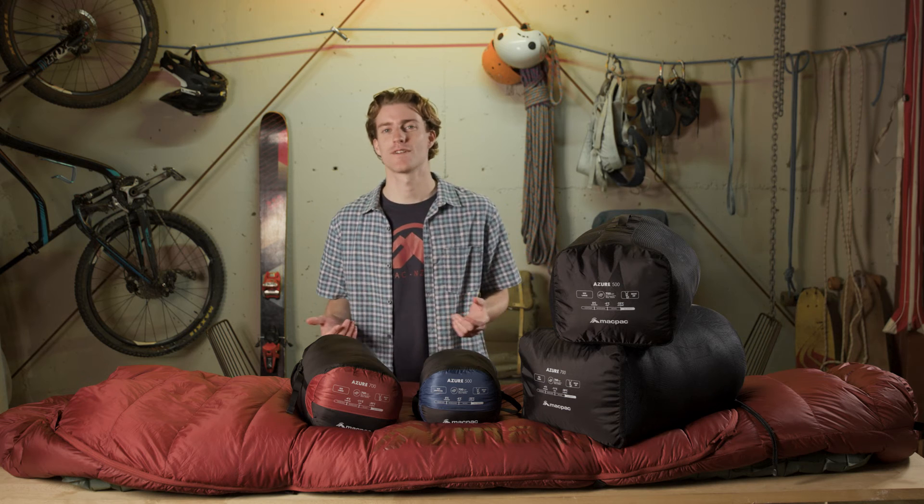The Azur range is the perfect bag for any adventure, whether you're camping in a tent or staying in a hut — you can adapt its features to your needs.